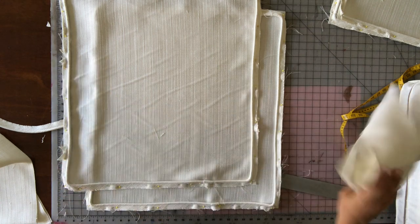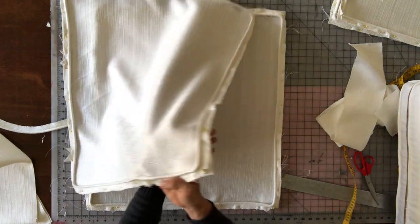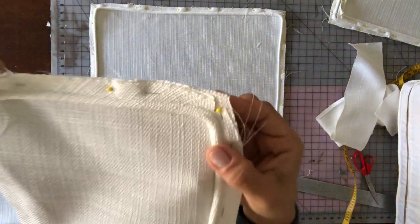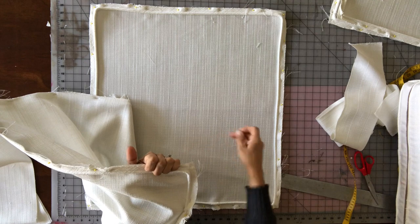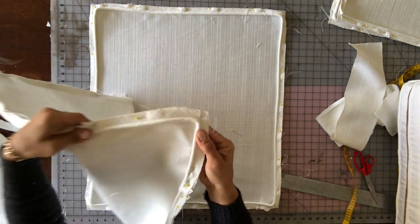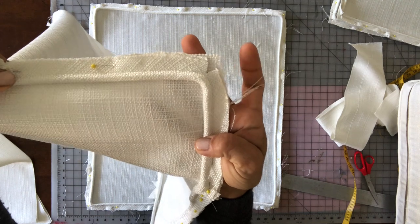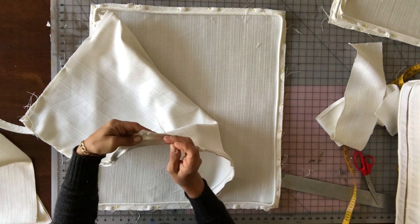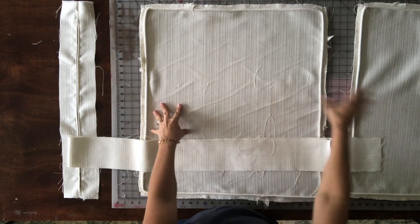I'll bring you to the sewing machine to show some detail. In the corners of the box piece, in order to get the welt around the corner, you have to cut a slit in the fabric. You can see how that's cut — put a slit there so you can get around the corner. You'll do the same thing with your boxing when you reach a corner.